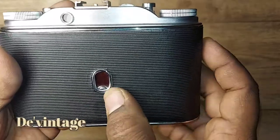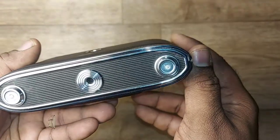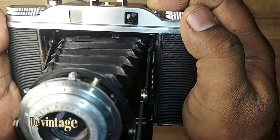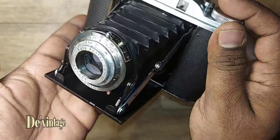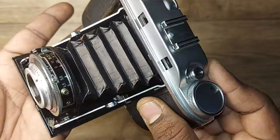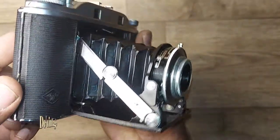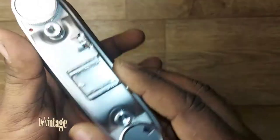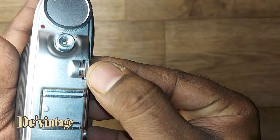The back has a small sliding door that shows the frame number printed on the film paper backing. The camera is in amazing condition — the bellows are very clean. The Agfa Isolette 3 has an uncoupled rangefinder.